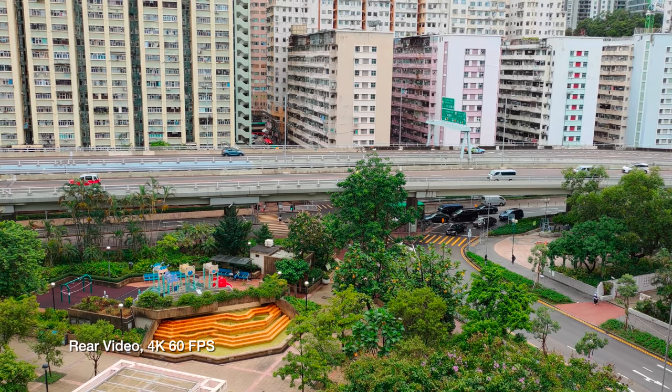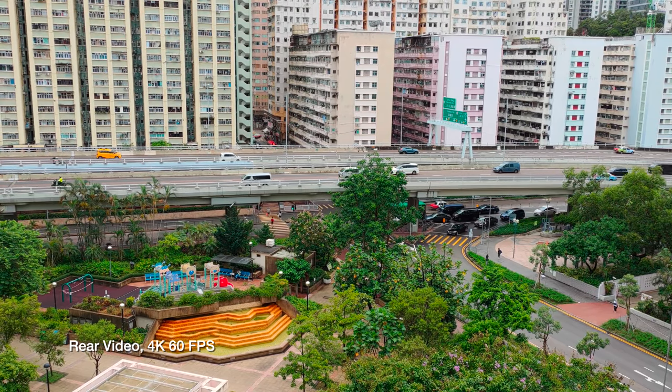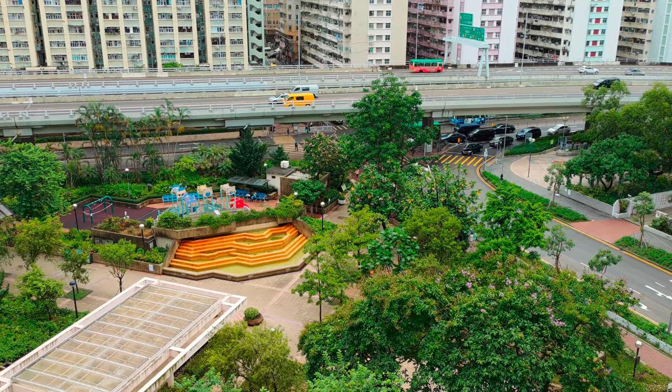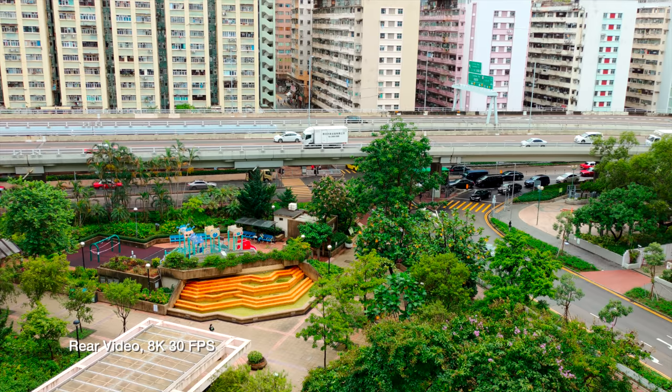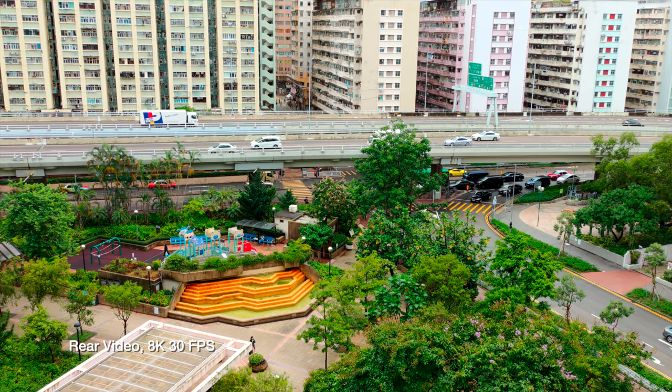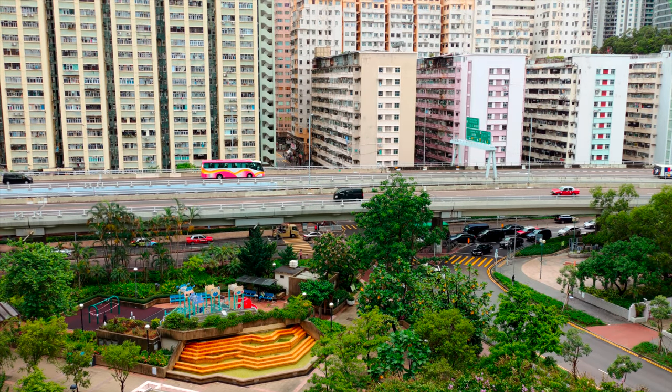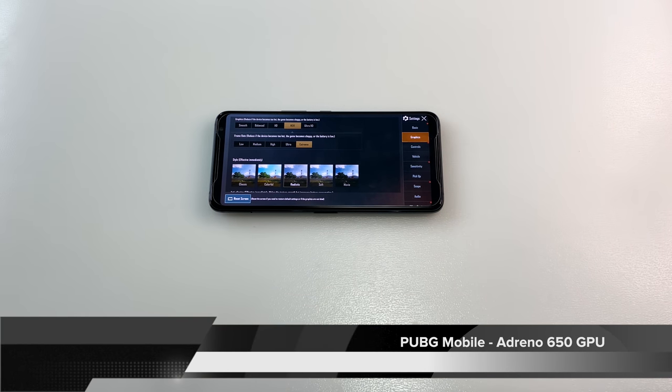Here is 4K video on the Asus ROG Phone 3 on a pretty rainy day in Hong Kong. And now a look at 8K — same shot in 8K on the Asus ROG Phone 3. Pretty incredible. And this is front-facing video on the Asus ROG Phone 3, shooting unfortunately only in Full HD, which — considering the rear camera can do 8K — is a bit of a letdown.